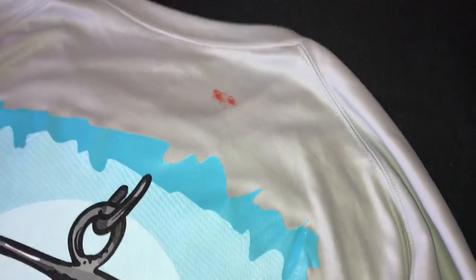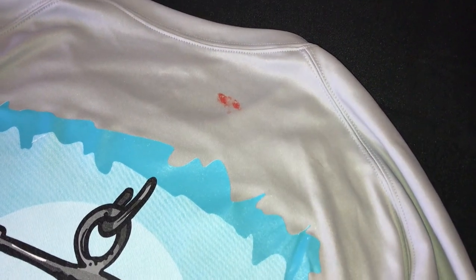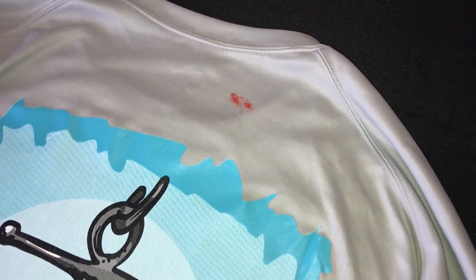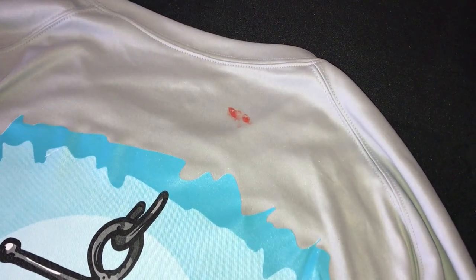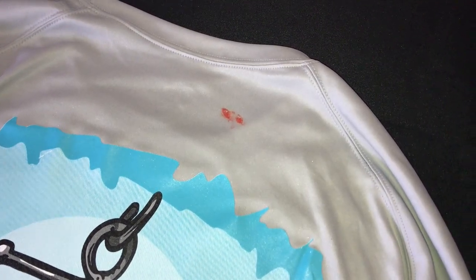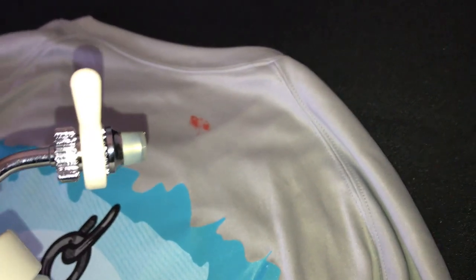We just have our t-shirt laying on a table here. For this example you're going to want to set your gun nozzle to more of a fan pattern. You also want to be sure to cure the ink in your conveyor dryer or with your flash before trying this, otherwise the ink could just bleed out and you'll make more of a mess and a bigger stain. You'll notice we have a fan pattern going.